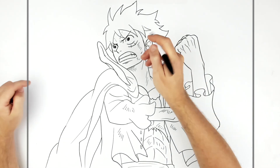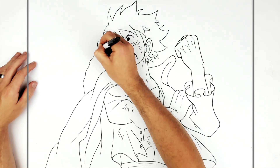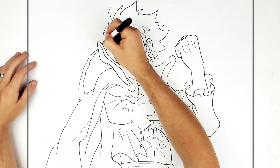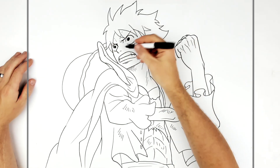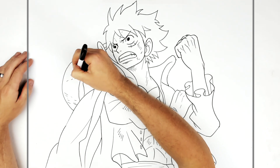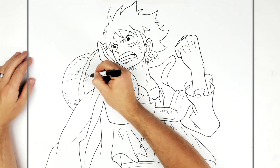Now his hat and the string dangling down. We've got his bumpy straw hat brim line here, going in behind his head this way, then the round dome top. We add hatching all across showing the texture on the straw, and on the inside the hatching goes in the other direction.